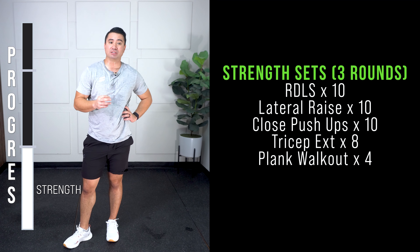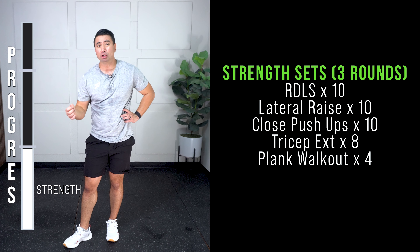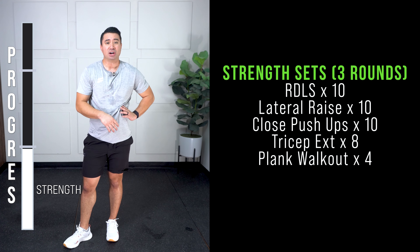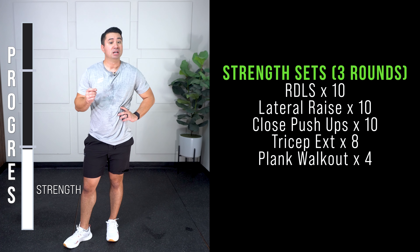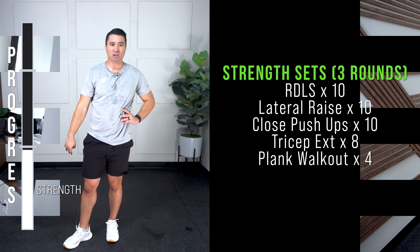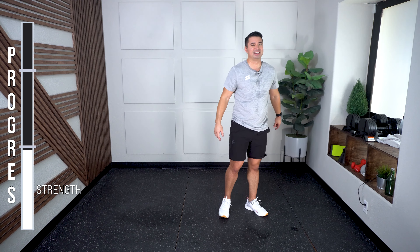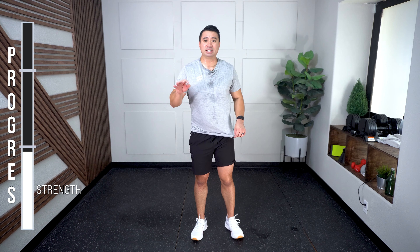Our exercises here: RDLs, 10. Lateral raise, 10. Close push-ups, 10. Tricep extensions, 8. Plank walkout, 4. Five exercises as we take a little breather. In the background you can see I'm wearing a loop band — I'm testing it out and I'm going to be sticking with it. I can see the strain — how much strain you put on your body. I was surprised to see that the strain for my dumbbell workouts is higher than my hip cardio ones. Fascinating little insight there.